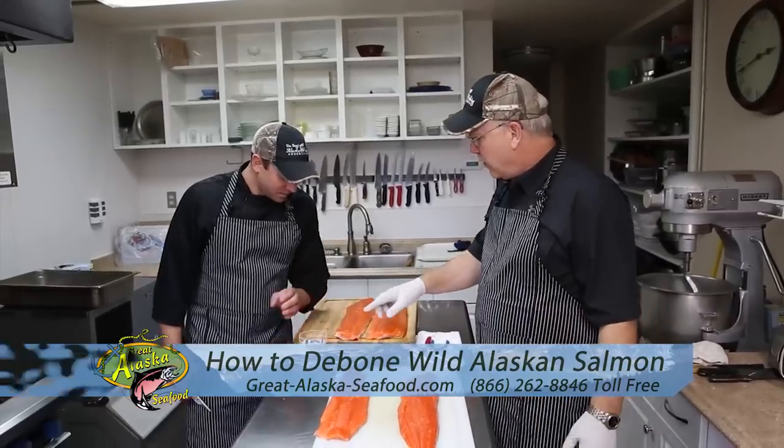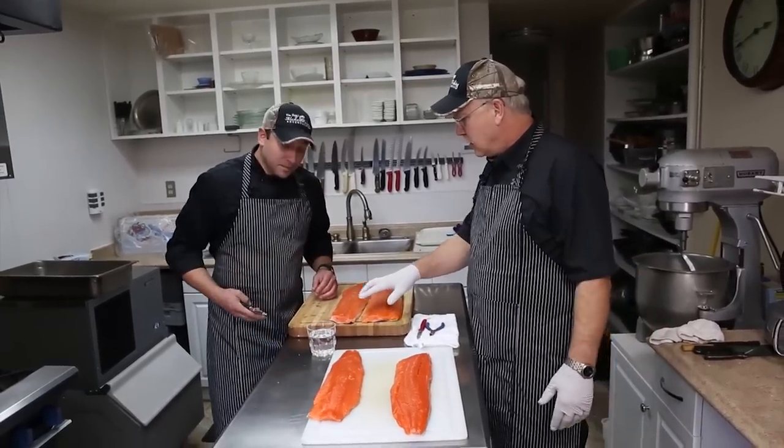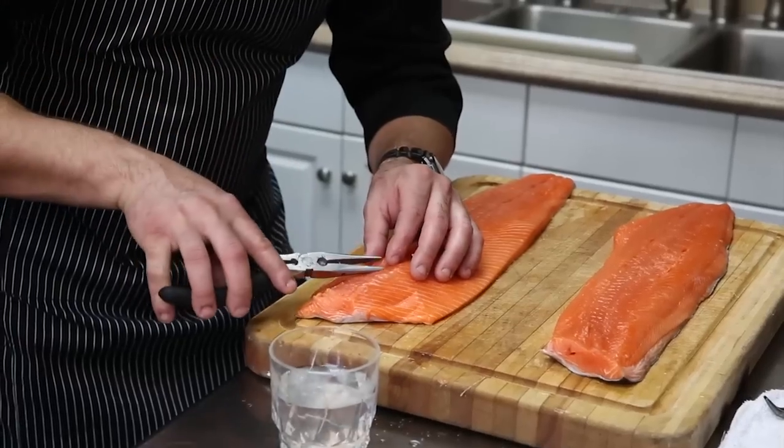Mark's going to start pulling the bones out of — this is a king salmon we just got off the Copper River. Mark's going to go ahead and show you the proper technique to pull these bones out.